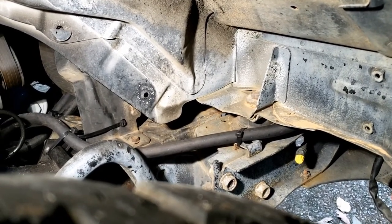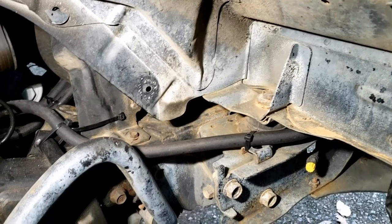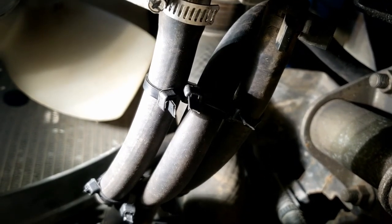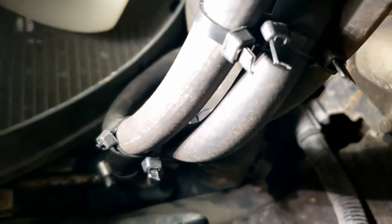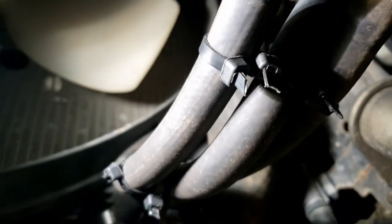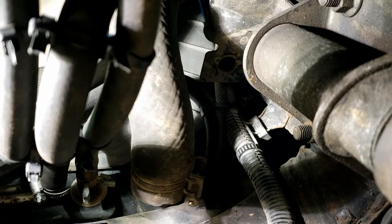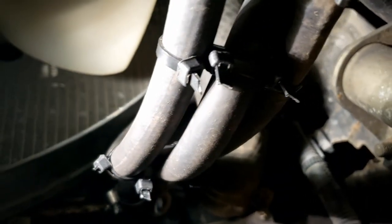We're done. Here's the return line coming from our new auxiliary trans cooler — it comes around from the front, around the body mount, to the frame here, and I zip tied it right there. Under the truck you can see the middle line is our return line from the new cooler into the stock radiator. The far left one is the feed line from the hard transmission line to the new auxiliary cooler, and the far right one is our original line from the radiator. That is the hose routing for the cooler.